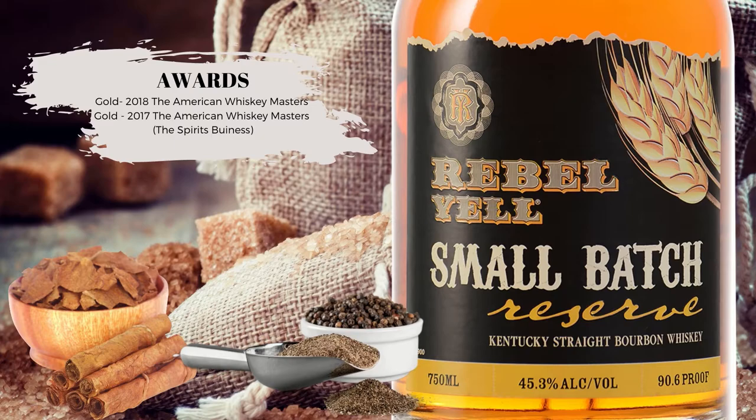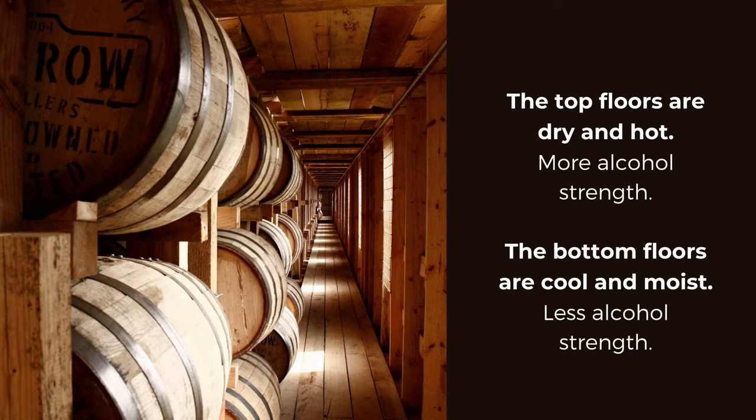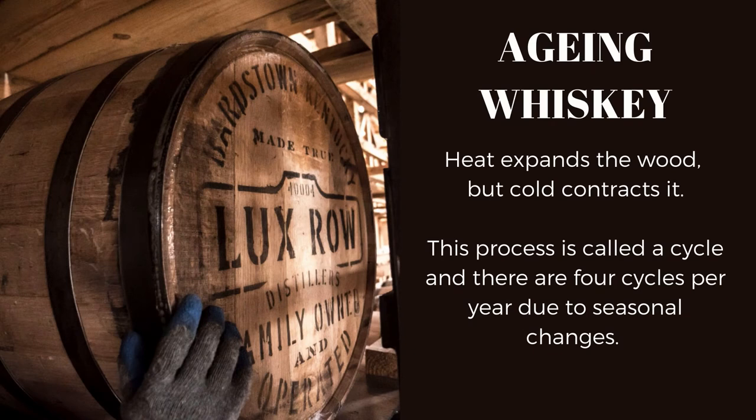The term 'small batch' is often associated with the position of the barrel selected from the warehouse. The traditional warehouse was patented by Stitzel in 1879, composed of nine floors and three barrel rows per floor, for a total of 27 barrels high. The top floors are dry and hot — more humidity makes water evaporate quickly, increasing the alcohol strength. The bottom floors are cold and moist, causing more angel's share and less alcohol strength. Heat expands the wood, causing the barrel to absorb more whisky; cold makes the wood contract, forcing whisky out. This process is called a cycle, and there are four cycles per year due to seasonal change. Lux Row distillers do not rotate their barrels and do not artificially heat their rickhouse.